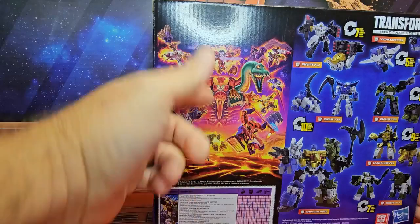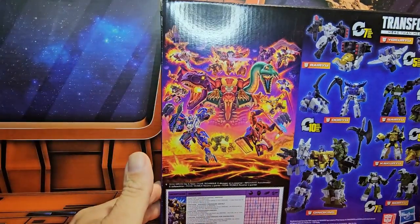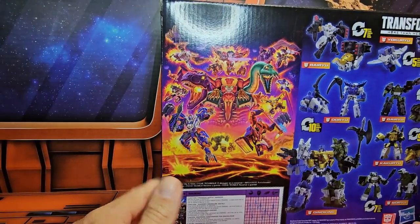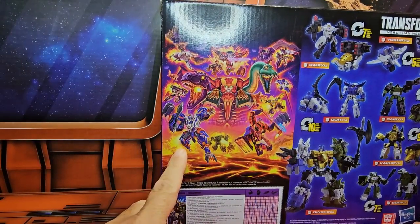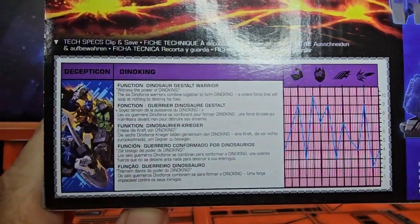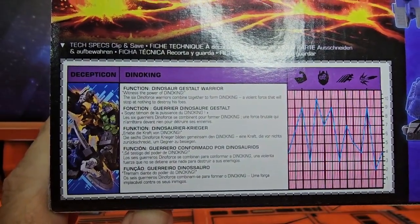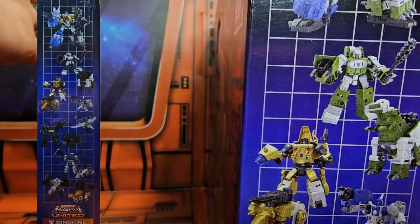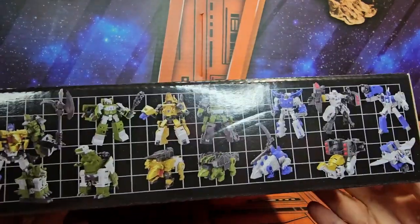On the left side we have the artwork — very nice. All the Predacons, Autobots, Maximals, and Decepticons. On the bottom here we have the tech spec for Dino King — please pause to read. On the side we have the same artwork as before, and on the top are the same robots once again.